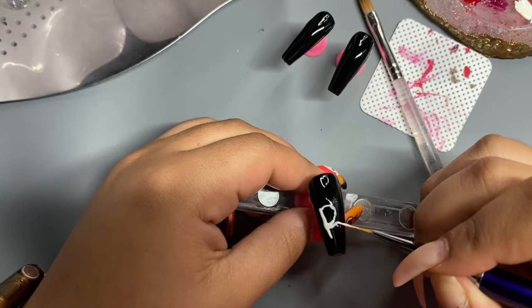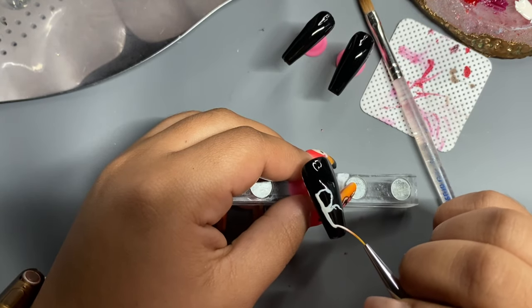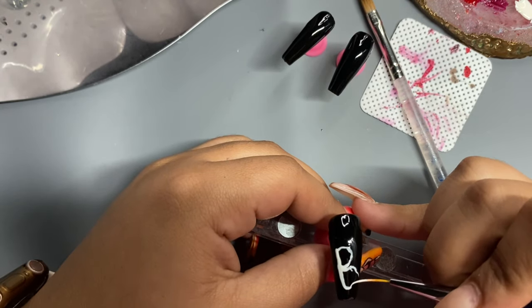As you can see I'm not doing it straight — I'm giving it a little bit of a wiggly line so it can give it a spooky effect.